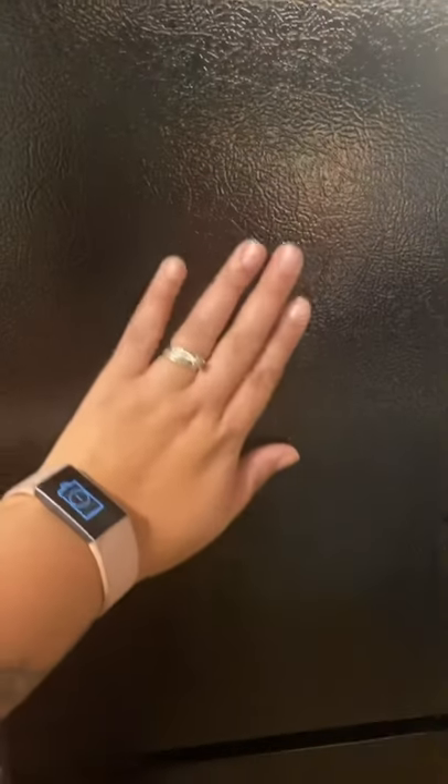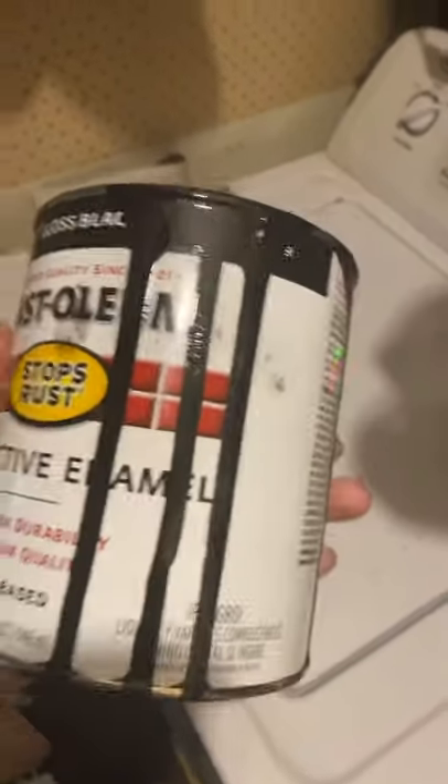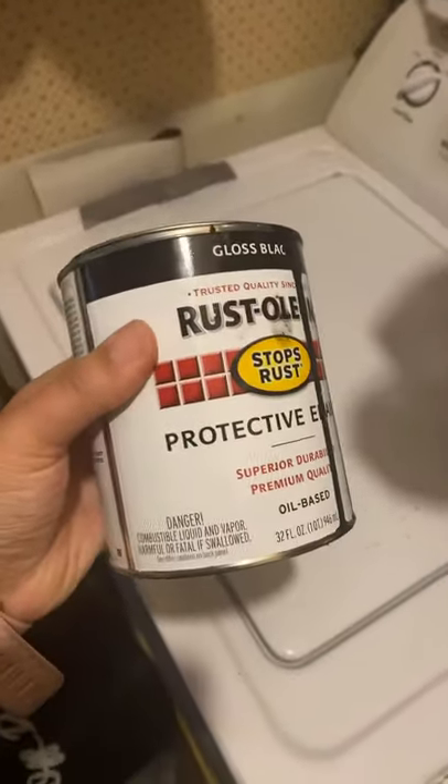That is not drip paint on the side — that was already there, we just painted over it. I think it turned out great. It looks very durable, feels nice and smooth, and dried quickly. Here's the paint we used, and we used a foam roller.